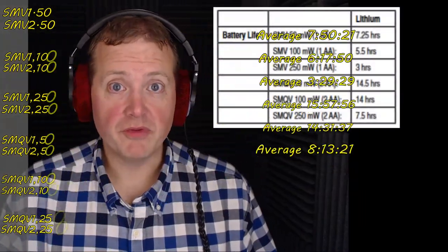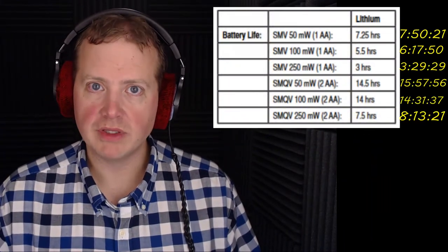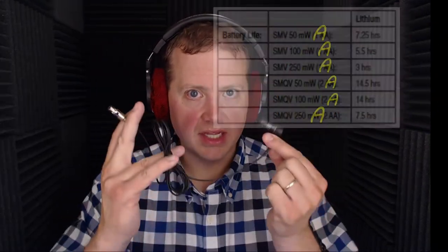When you look at these results, both the Lectrosonics SMV and SMQV transmitters outperformed their own battery life expectancies listed on their website and in the manual, while electrically powering a DPA 4018 over an active cable. I shouldn't really be surprised — they make solid products and have a wonderful reputation for a reason. Tune in for more episodes of Sound Speeds and some more sound advice.